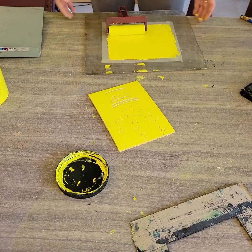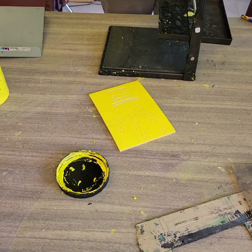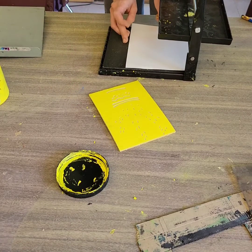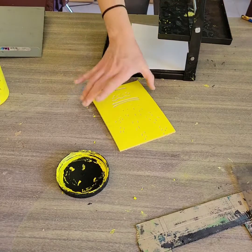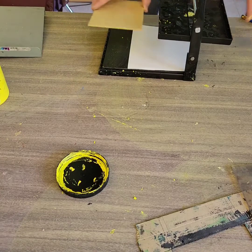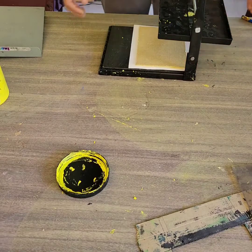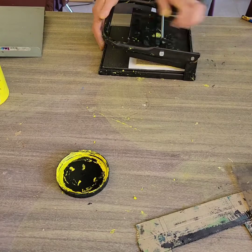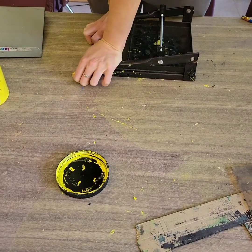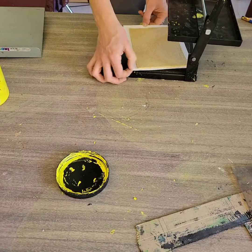I'm going to show you two easy methods for printing. The first method requires a printing press — this is just a tabletop printing press. The paper is going to go onto the press; I'm lining it up to that left-hand side, then putting the ink side down. I'm going to try to line it up so it has even space around the paper, then fold that press down and press with all of my weight. I'll lift up the press and we'll check this print out.